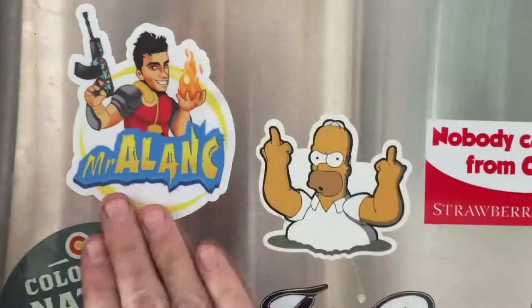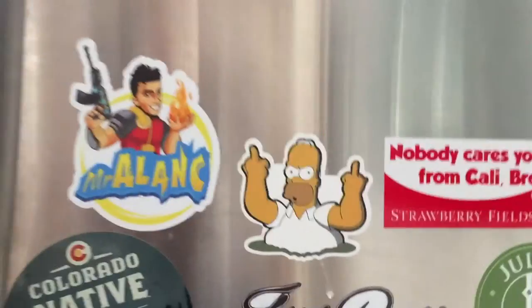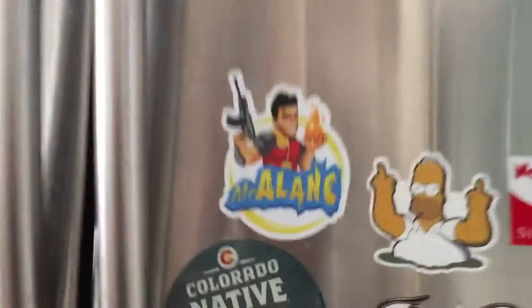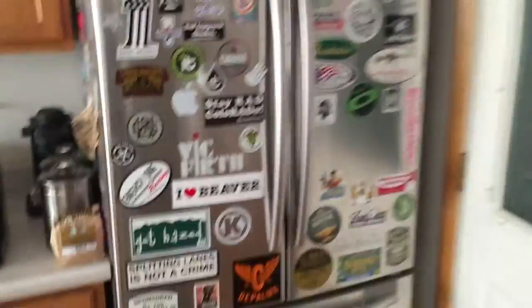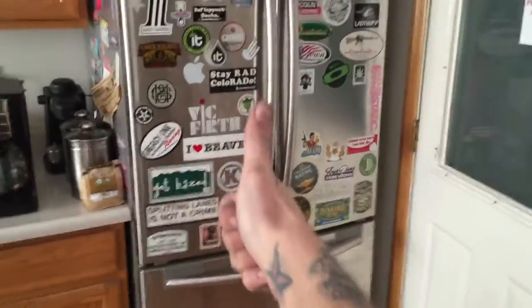Right next to the Birdie. Awesome. That's perfect. All right, thanks again, Allen.